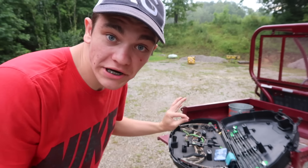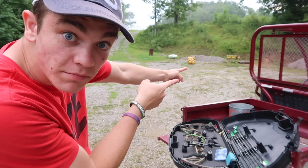What is good, Gray Gang? We're here today. As you see, we have the bow, and then out over there we have the bow target.